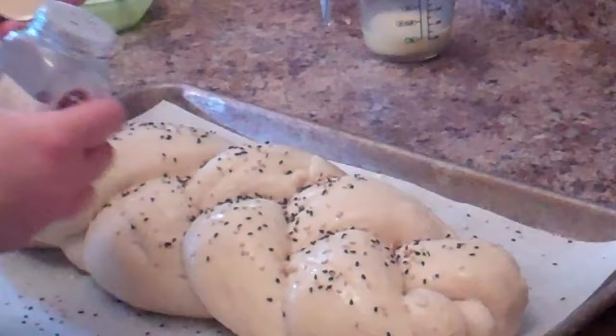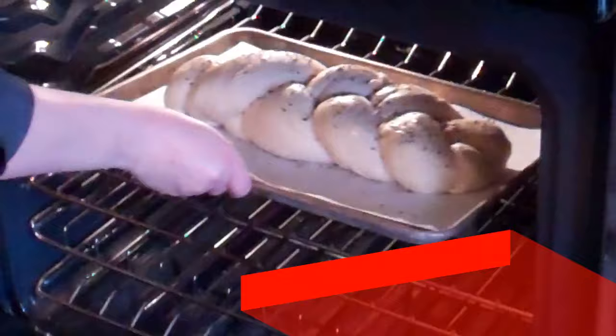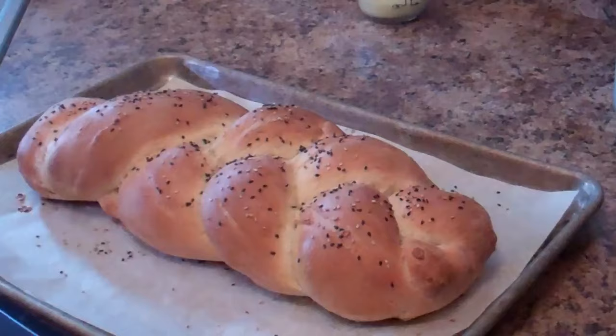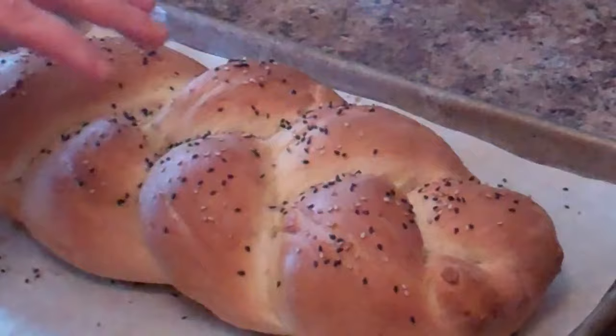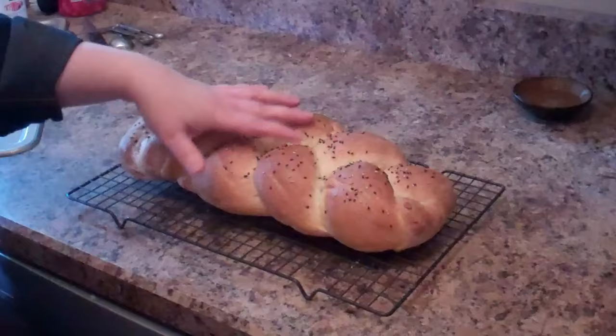Put the bread in a preheated 375-degree oven for about 25 minutes or until it's golden and taps hollow when you bring it out. Notice how golden brown it is! The tap test: when you tap it and it makes a hollow sound, that is the sign of correctly baked bread. When it cools down a bit you can slice in — let the heat distribute first.